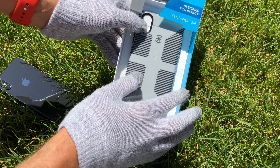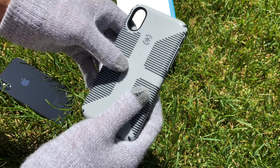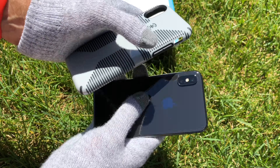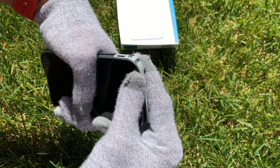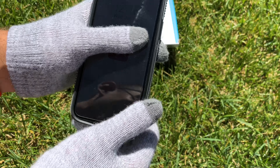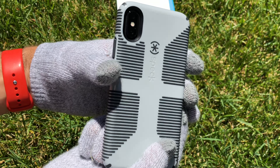You just pop it open like that, take the case out. Here we have a black iPhone X — slide it in just like so, and it fits perfectly.